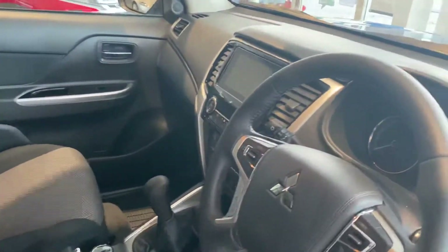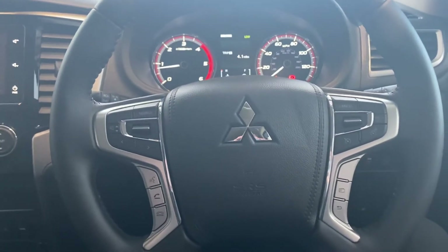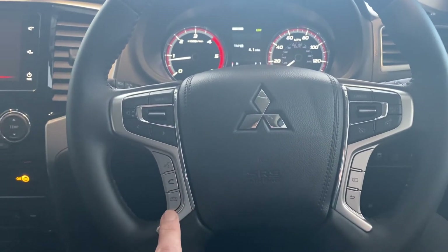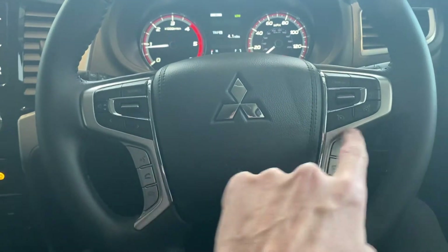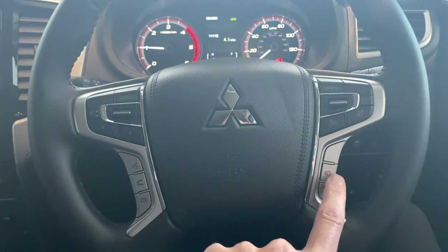This particular Warrior is a manual car, though the Warrior can be ordered as an automatic as well. Running through the car — it comes as standard with a multifunction steering wheel with phone controls, stereo controls, and cruise control on the right hand side, along with the onboard computer.